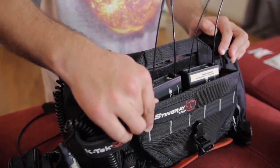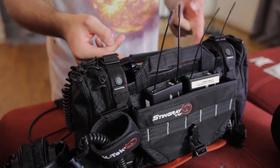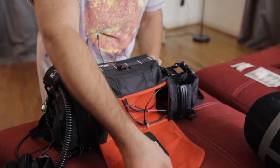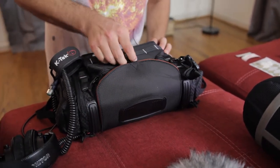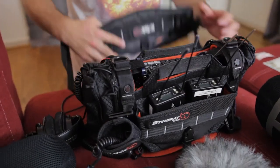Instead of just having one little strap with your gear exposed to the weather, I have an attachment here so I can keep it protected from the rain as well. There's bottom access, side access, ways to route cables — all sorts of interesting things that way.